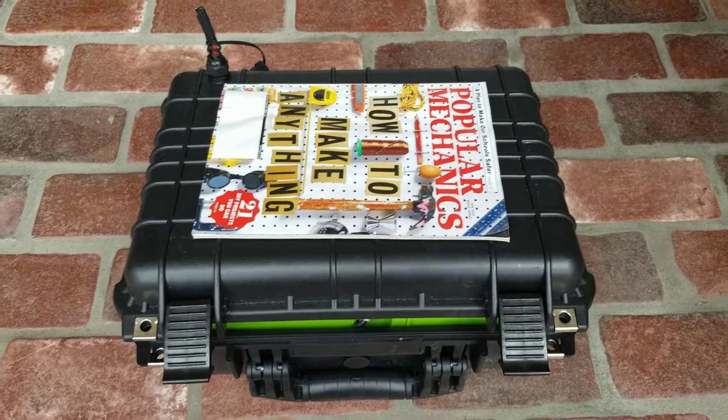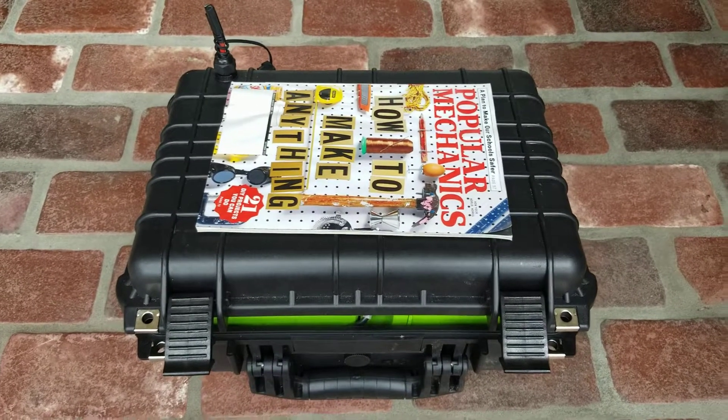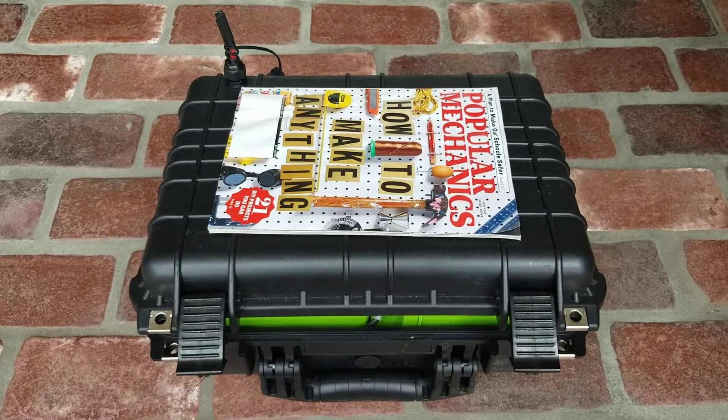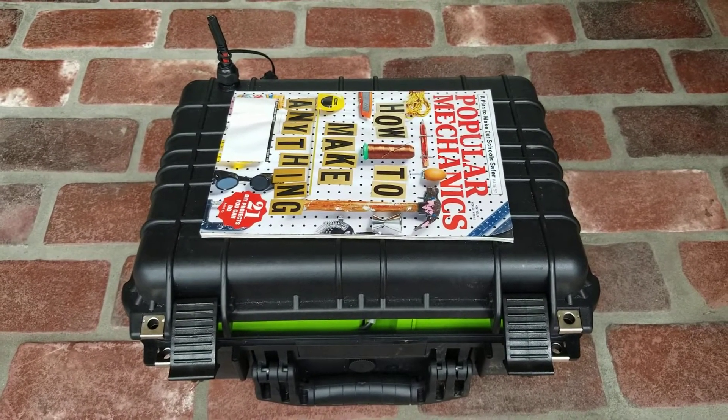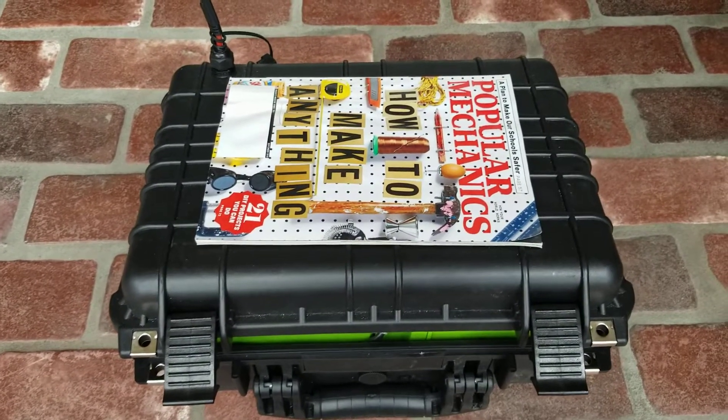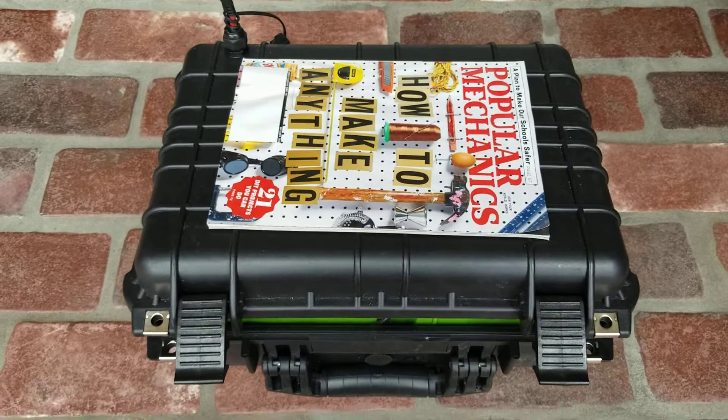To start off with, this is a Harbor Freight Pelican-style case. I've got it cracked open so it's easier to do one-handed on video, but it does shut and stays pretty watertight. I've got a magazine sitting up there so you can get a perspective about how big it is — just a little bit bigger than a magazine.